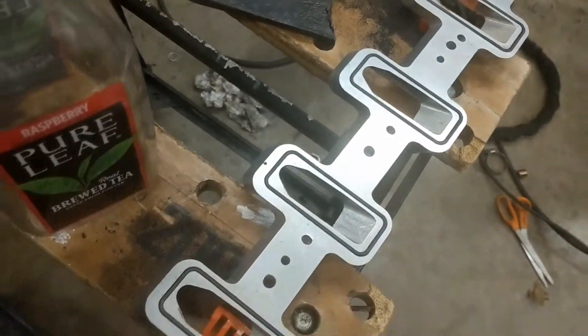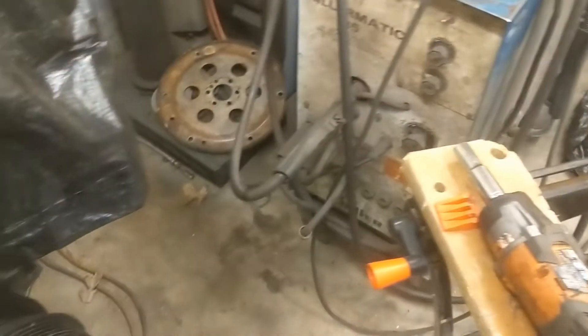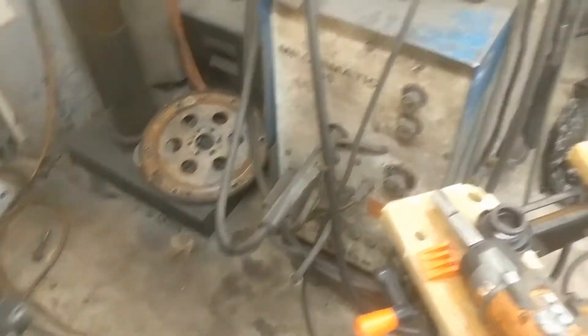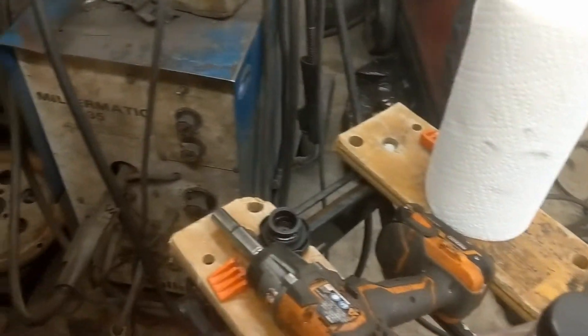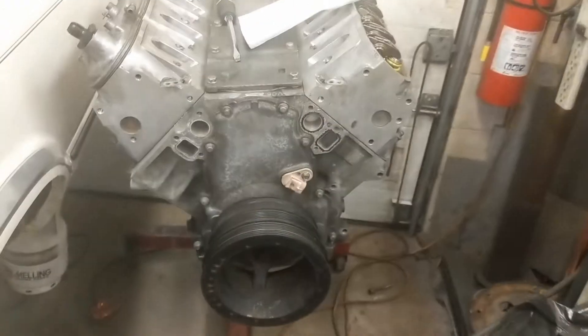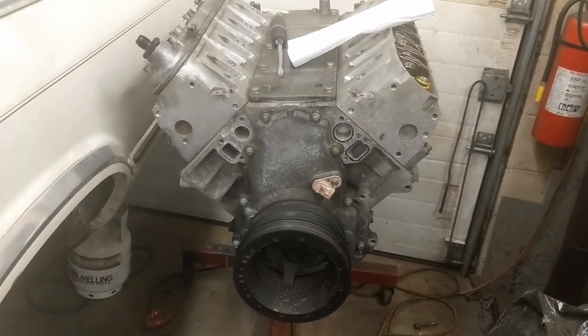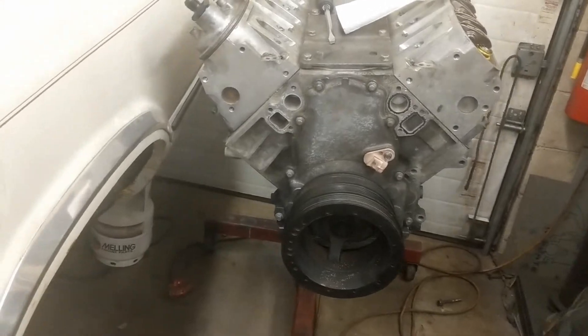Another update — I figured out what I'm gonna do for my initial engine setup. You'll notice these adapter plates — those were on the Nova because we were adapting the LSA supercharger to cathedral port heads. We recently took that engine out and put the six-liter in its place.